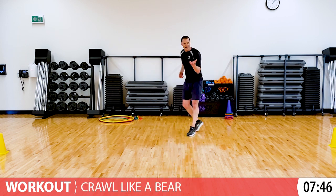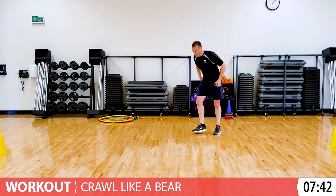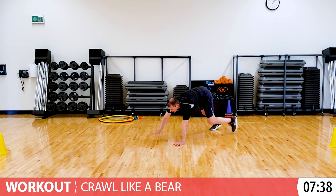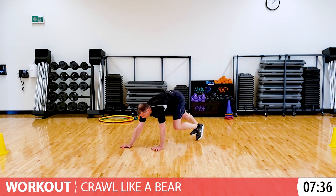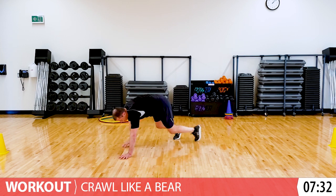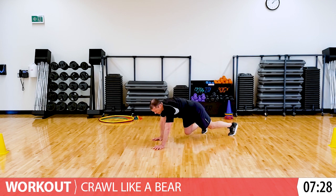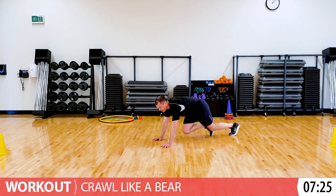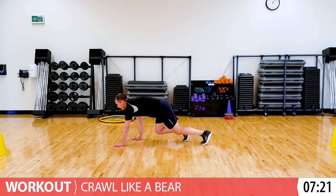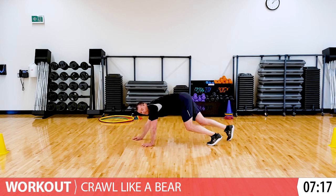Bear crawl - the exact opposite. We're going to be with our tummy facing the ground. Your hips can be in the air if you want. Crawling forward and crawling back. Now if you want to make it harder, just bring your hips down a little bit closer to the floor. And that'll make it a little harder. But if that doesn't feel good, just bring those hips up a little bit.